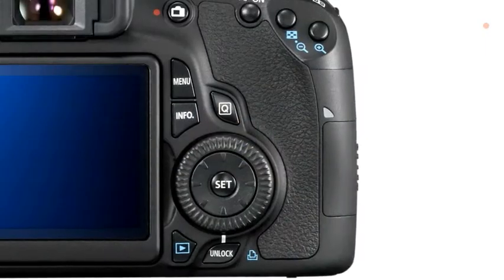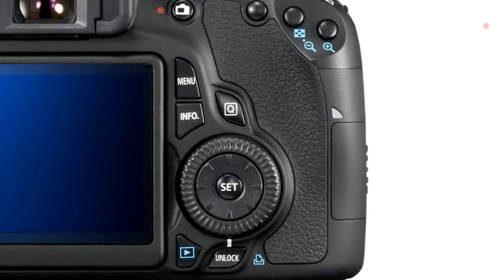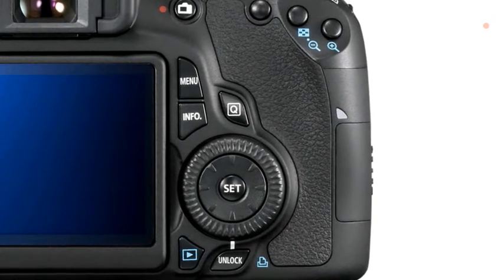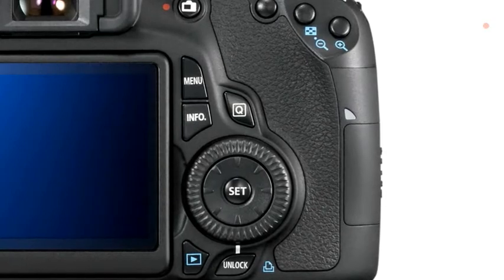The EOS 60D has a new multi-control dial, which is a combination of the joystick-type controller and the rear control dial. By combining the two in one place, when holding the camera in portrait orientation — particularly with a battery grip — both the ability to change AF points and exposure compensation or aperture using the outer part of the dial are accessible. In the past, reaching the joystick controller to change AF points was always a struggle when working in a vertical orientation.